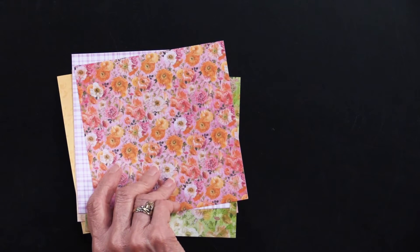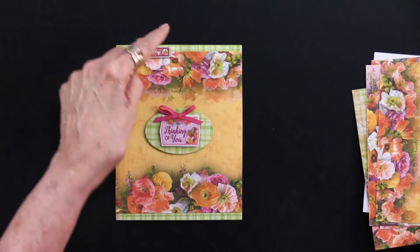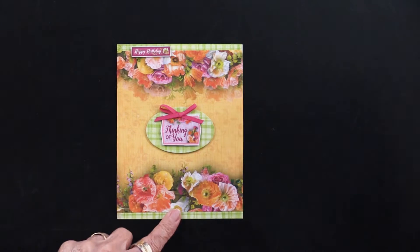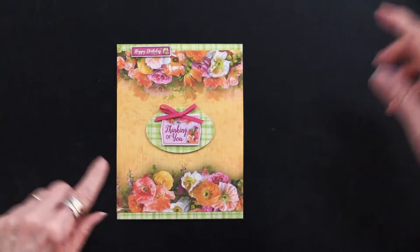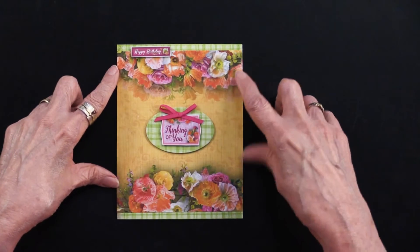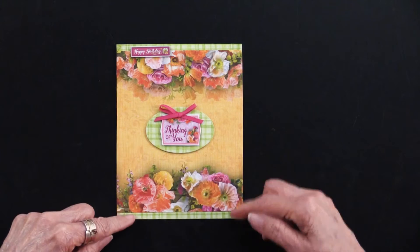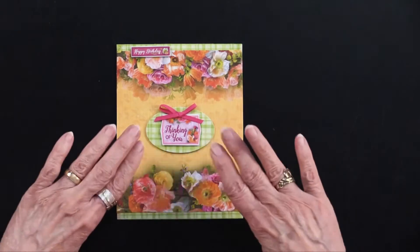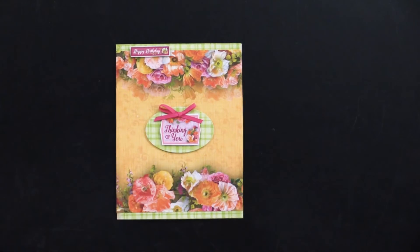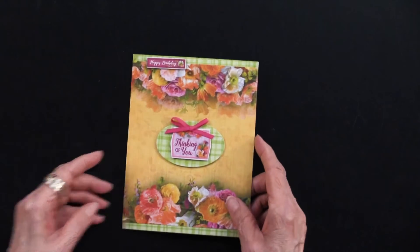Here is an example of using the 6x6 on a 5x6.5 inch card. We put the 6x6 — we know that's going to fit in the middle — but we do another paper and kind of just trim it to fit underneath, to go at the top and bottom, and then put the 6x6 on top. It works perfectly. Here are some of the cutouts from it, and it works very, very nicely.